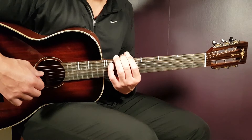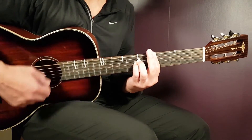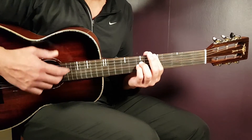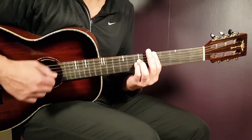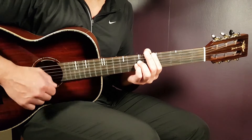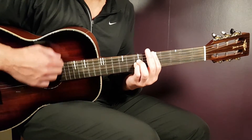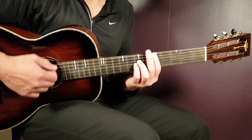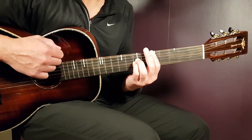Now for the strumming pattern — let's look at it with the D chord. It goes pretty much downs and ups back and forth: down, down, up, up, down, down, up, up, down, down, up. Think of it as starting with a down, then down, up, up, down, down, up, up, down, down, up. That is one full round.